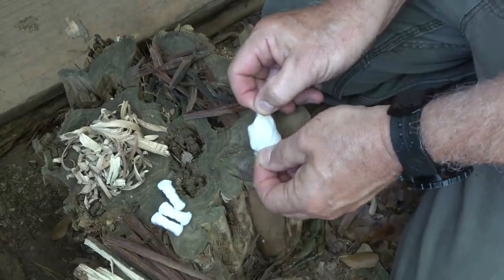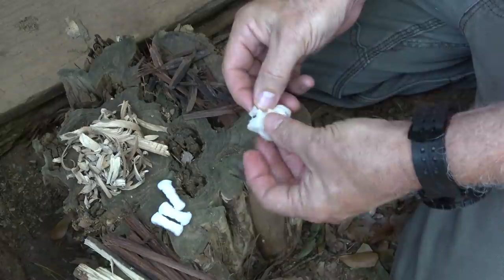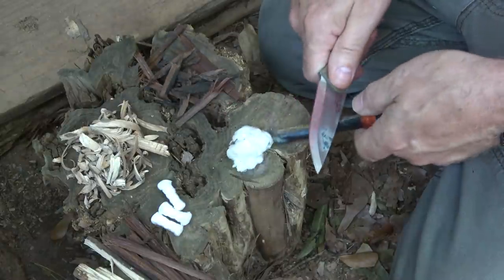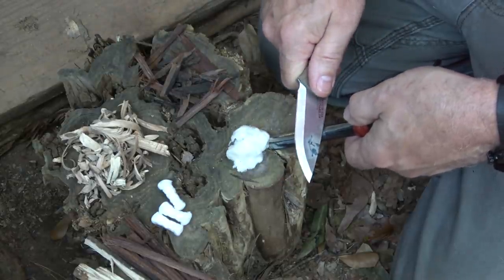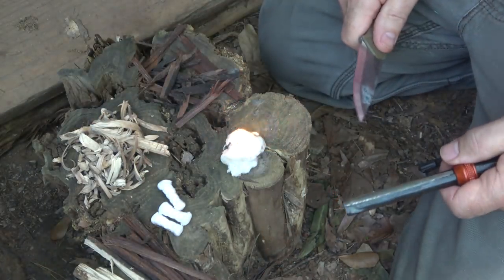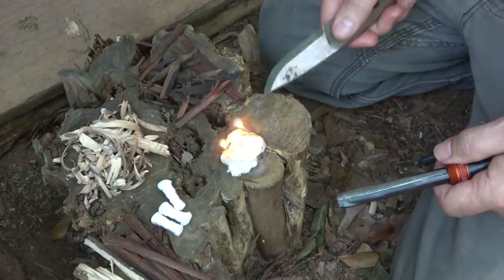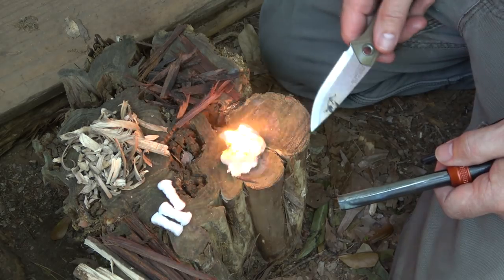The first thing we're going to do is try out our Vaseline and cotton balls. This is an old standard for me — just mix Vaseline and cotton balls, really simple and easy to do. A lot of people will strike down, but that can knock your tinder. A lot of people will pull out, so we're going to do the pull-out method. Pretty simple to get this Vaseline and cotton ball going, and it goes for a long time. This is a big favorite of mine, and it's super cheap.